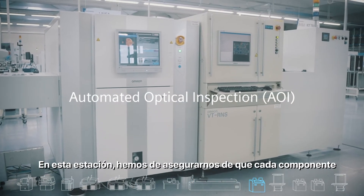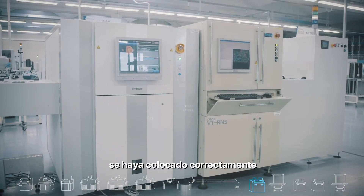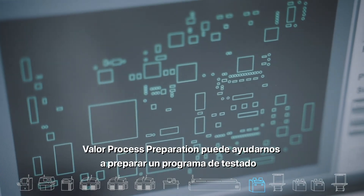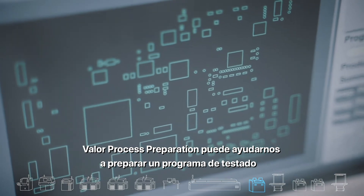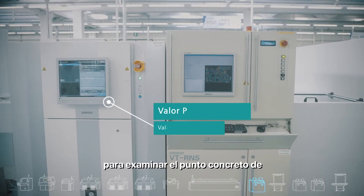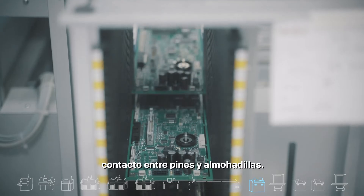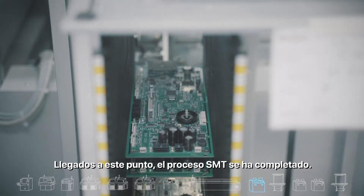At this station, we wish to ensure that each component was placed correctly at the right angle and that the soldering is good. Valor process preparation can help us prepare a test program so that the exact location where the pins contact the pads will be examined. At this point, the SMT process is complete.